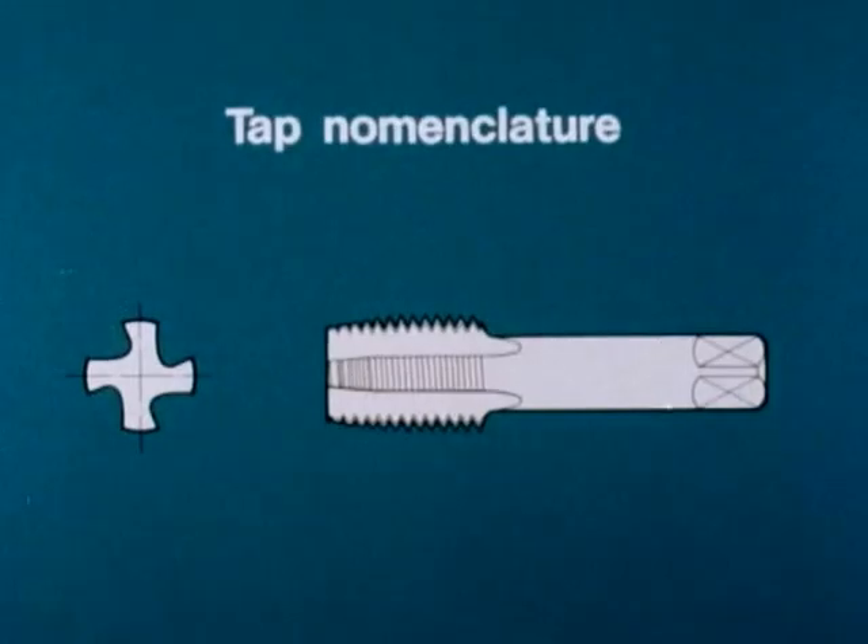For these reasons, the tap is one of the fundamental precision tools of industry. So let's take a closer look at it.